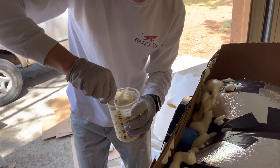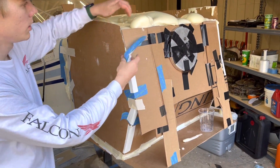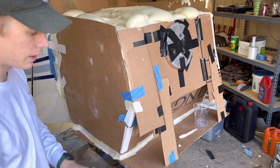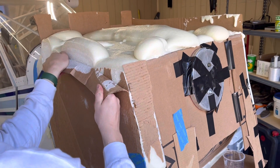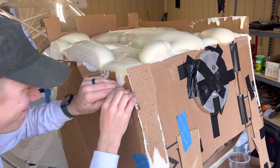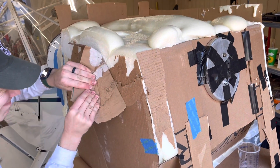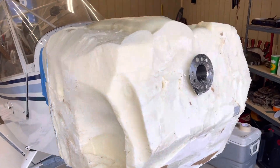It's going really good so far. The foam is hard and it's only been like 10 or 15 minutes — it's already hard. I'm lifting the tail of the airplane. We've got most of the cardboard pulled off of the foam.